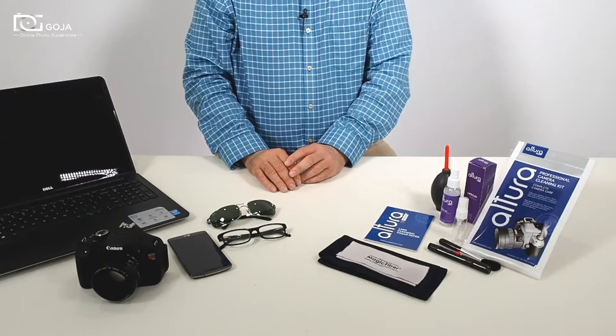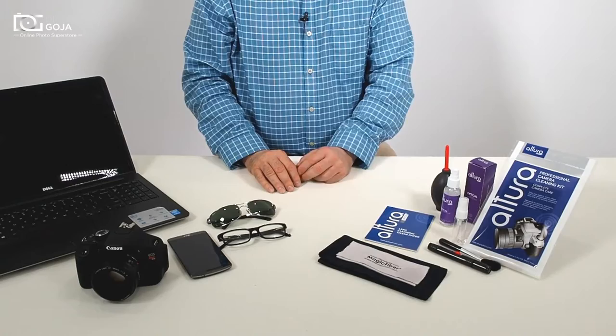So here we have the Altura Photo Cleaning Kit. It comes in many different iterations, and I happen to have the most popular one here.